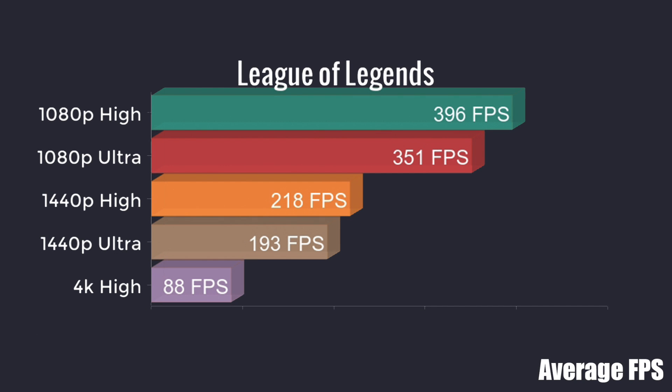So everything you just saw was running at 1080p, but I did want to step it up. I tested at 1080p high, 1080p ultra, 1440p high, 1440p ultra, and 4K high, because I was sure some of these games would perform well at 1440p high on this system. So I went through and tested six more games.